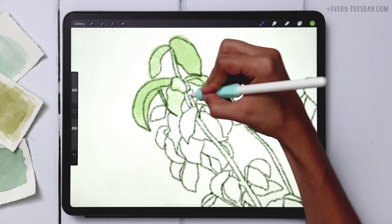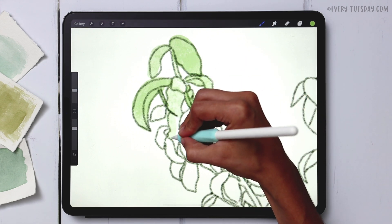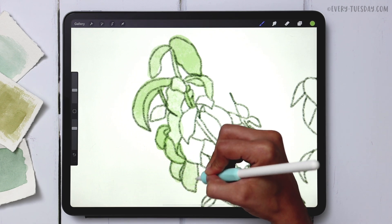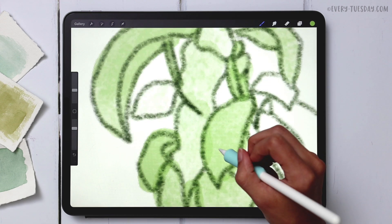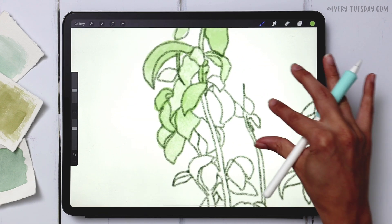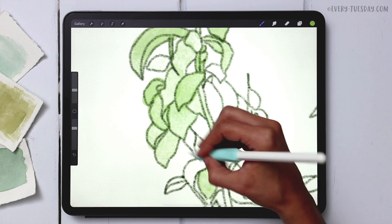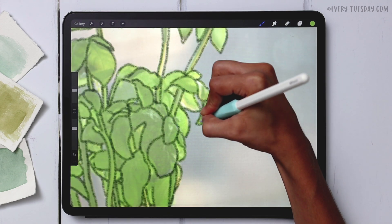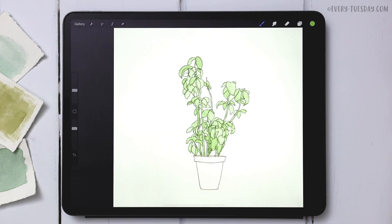This brush naturally has areas of high and low transparency, which plays into that watercolor sketch look. If you leave your stylus on the screen and keep painting, you'll continue building up texture. But when you lift the stylus and paint over areas you've already painted, you'll get wet-on-dry effects that look really cool — so I'd leave those in. Mix it up by keeping the stylus down for some areas and lifting it for others.